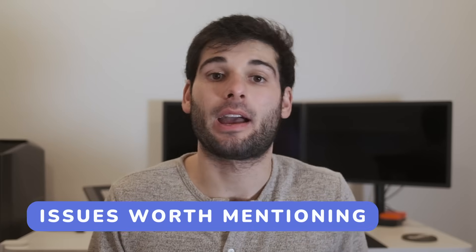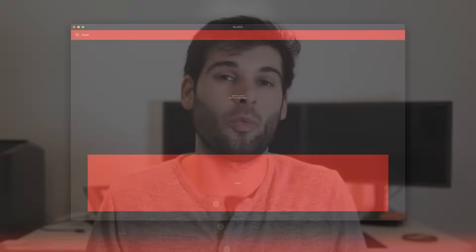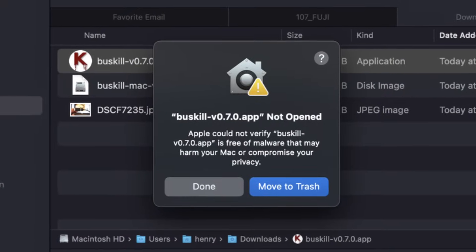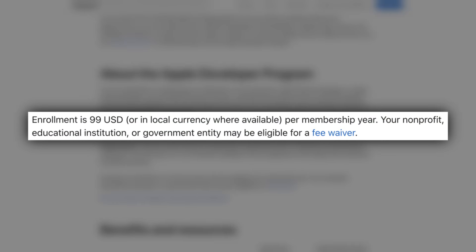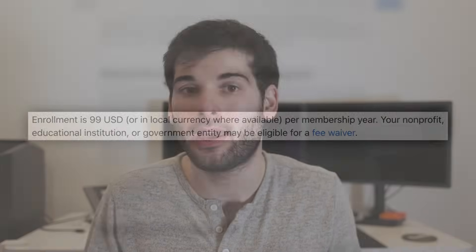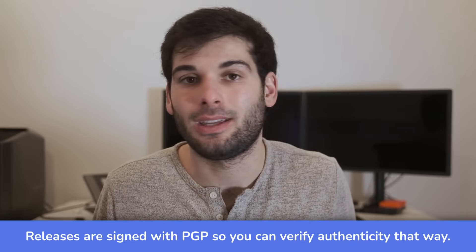My only complaints are the lack of USB-C and there's a window scaling issue on higher density displays. Michael, who's behind BusKill, told me they're working to fix this, but it's a nitpick that doesn't impact functionality. Lastly, on macOS specifically, their program isn't notarized, which requires going into the settings to open it up. This isn't their fault as it costs money to do this, but it was just a minor inconvenience during setup.